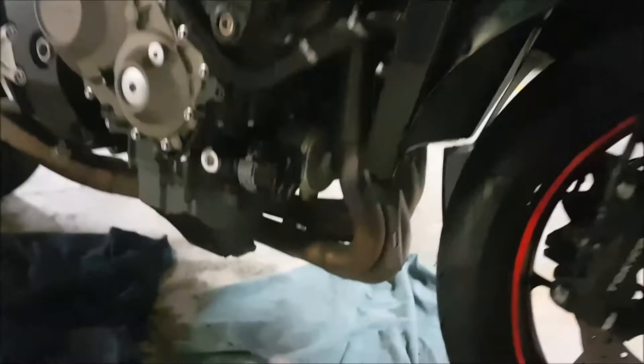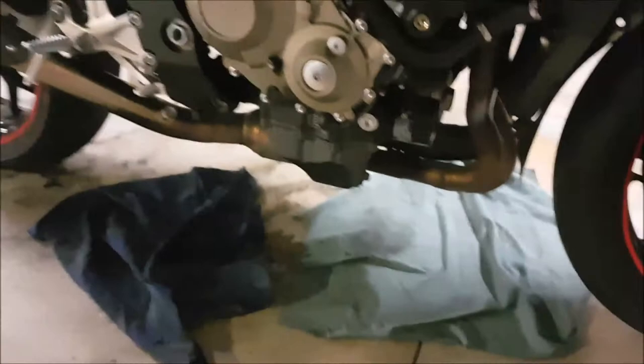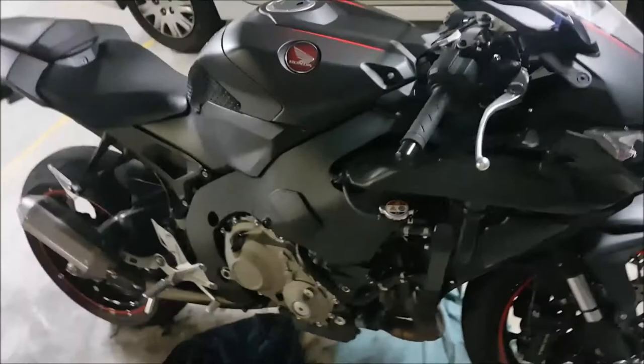The belly pan has this kind of seam all the way through it — don't try and disconnect it in the middle. Just undo it from both sides and drop it from the bottom. When you're dropping it, make sure you've got some rags underneath the bike so it drops onto a nice soft surface and doesn't get scratched, although there are probably already scratches from dirt anyway.